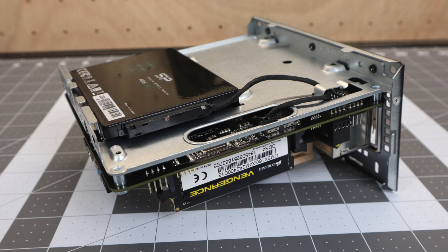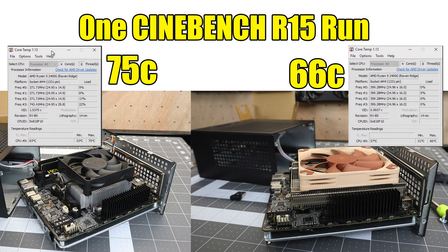I just went ahead and assembled everything. The NHL9A fits perfectly on this little board and it actually clears everything when you slide it back into the case. I also installed a single 2.5 inch SSD on the back. To put my theory to the test, I installed the stock cooler and ran one Cinebench R15 run — we hit 75 degrees Celsius by the end. With the NHL9A we hit 66 degrees Celsius, all reassembled inside the case. So you'll definitely run into thermal throttling with the stock ASRock cooler, and the little fan on the stock cooler definitely ramps up — the NHL9A you can hardly hear it.